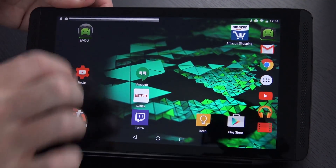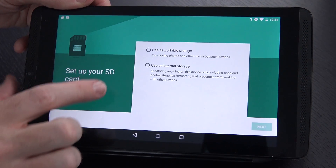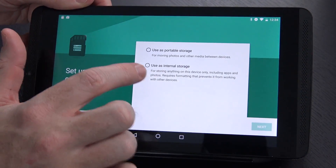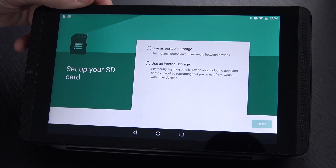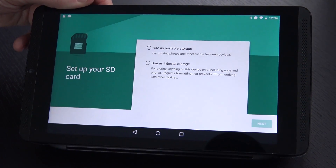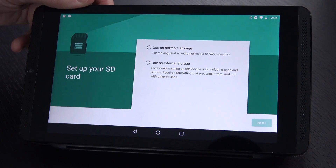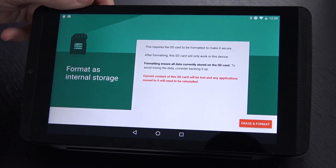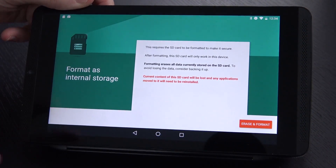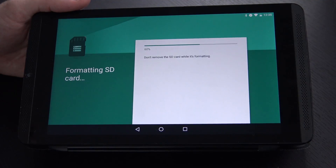It did pop down from the top — it says 'SD card, new SD card detected.' We'll say setup. We can use it as portable storage or as internal storage. For storing anything on the device only, including apps and photos, it requires formatting and it prevents it from working with other devices. I'm going to go ahead and accept that — I want this device to have more storage because 16 gigs is a little bit ridiculous. We'll select that and hit next. It's going to double check and remind you to make sure you've got everything off this card, because if you do this you're going to lose everything. I did make sure to take everything off — I had a bunch of pictures on there, so luckily I did check.